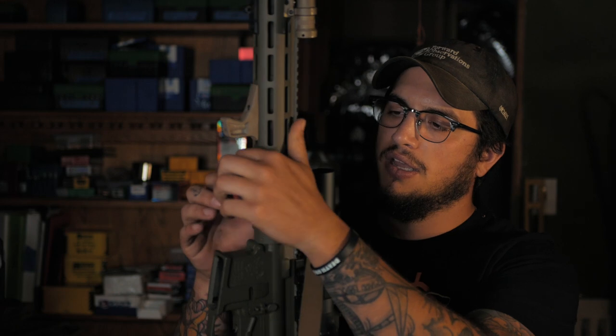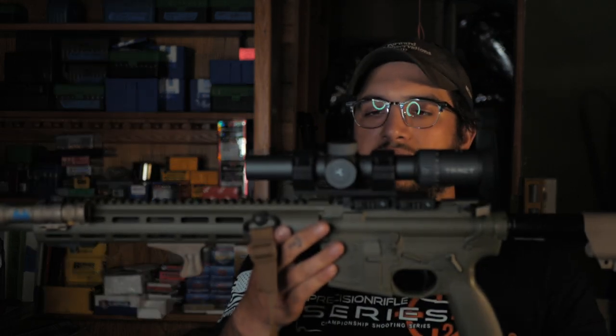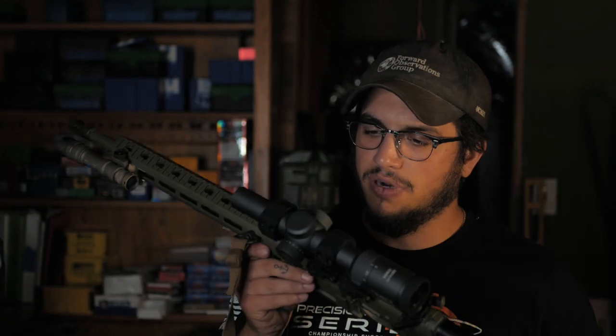Up top, Tract Optics did a video on it a little while ago — it was sitting on my SCAR for a while but felt more at home on here. It's a 1-8x, 30mm tube, and the clearest glass I've ever looked through in an LPVO. Tract Optic Ultra HD — really good guys, direct to consumer, a ton of experience in the space, and they put out some of the best optics on the market. It's sitting in an ADM Delta-C cantilever mount that I bought on accident, but in hindsight it was a happy accident — fits right at home and return to zero is great.